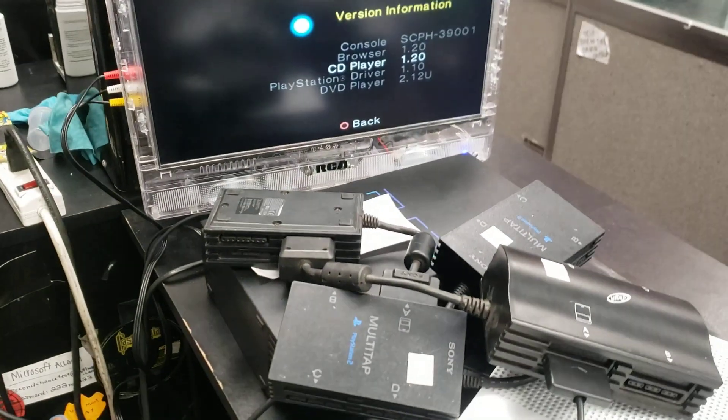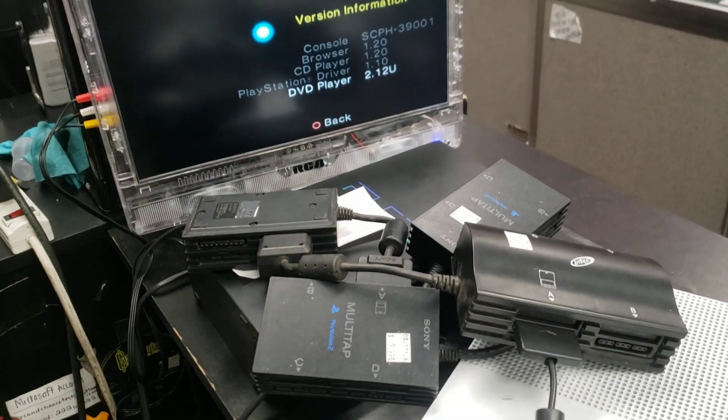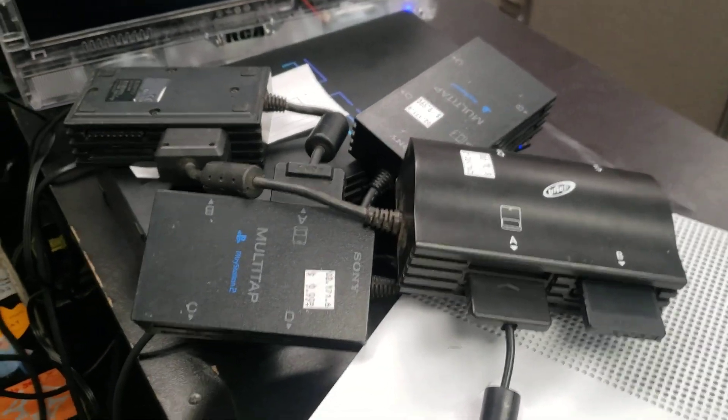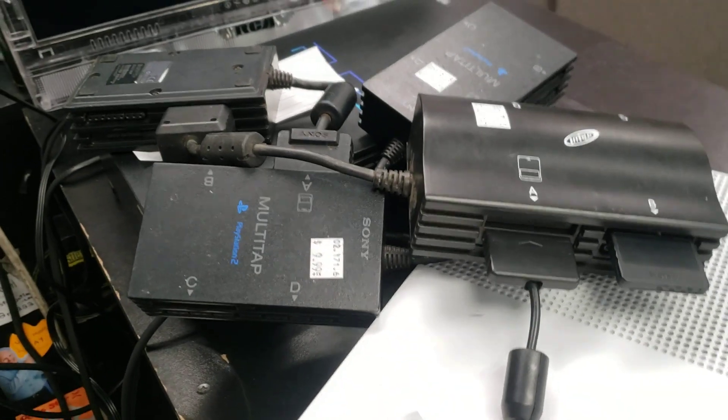I've got to see what happens when I plug a memory card in. I'm going to plug a memory card into slot B of the last multi-tap — just to see if it even recognizes memory cards that far out.